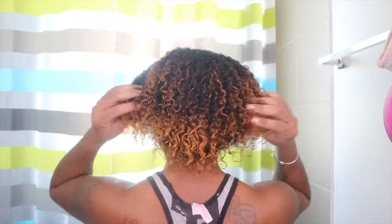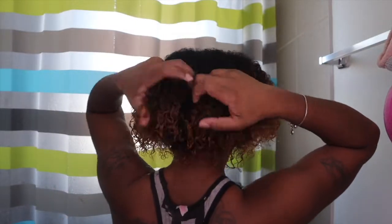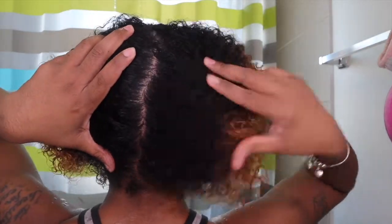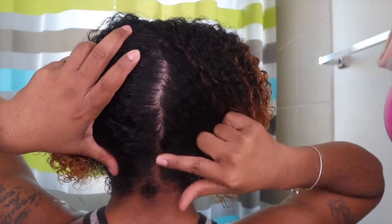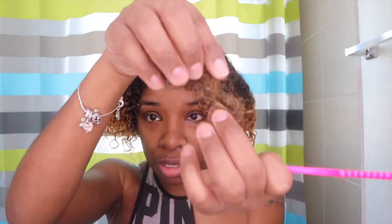Okay, I am finished washing my hair — this is what it looks like straight out of the shower. Let me show you my scalp. I washed my hair out three times because the clay was still clumped up in my hair, but this is what my scalp is looking like — it's clean. I did not put any shampoo or conditioner, just the clay mask. Make sure you wash the clay mask out thoroughly.